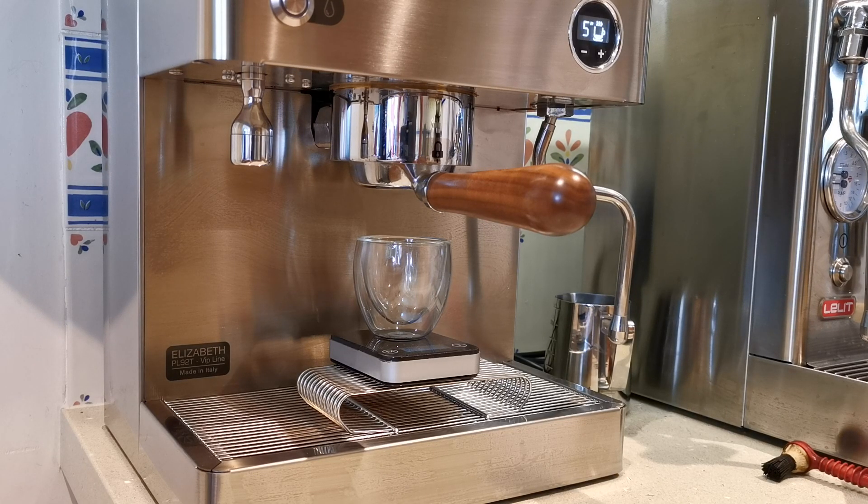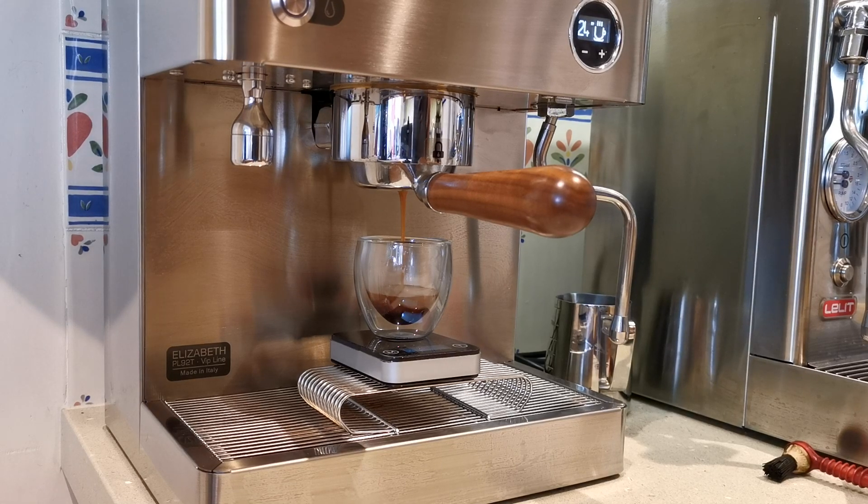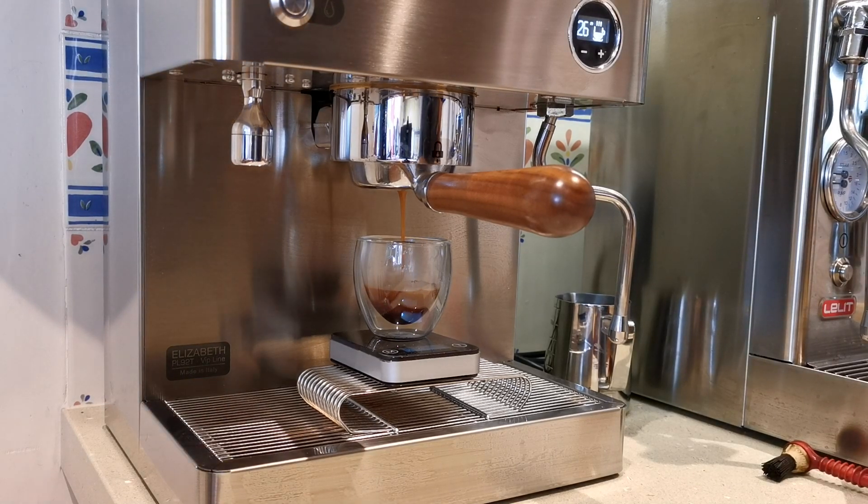The machine really is an extremely quiet machine and it's doing its pre-infusion now, running its bloom phase. You'll see just how quiet the machine is when the pump gives up to pressure. I'm aiming for about 30 grams of espresso with the pre-infusion time, probably in close to 40 seconds.